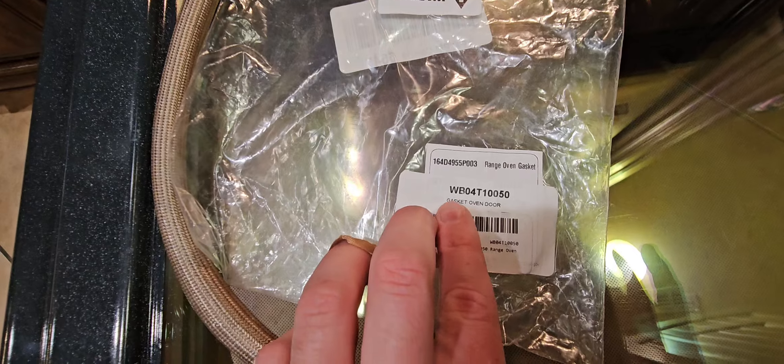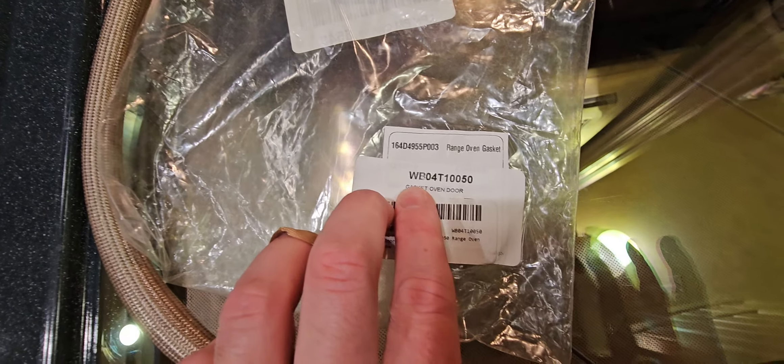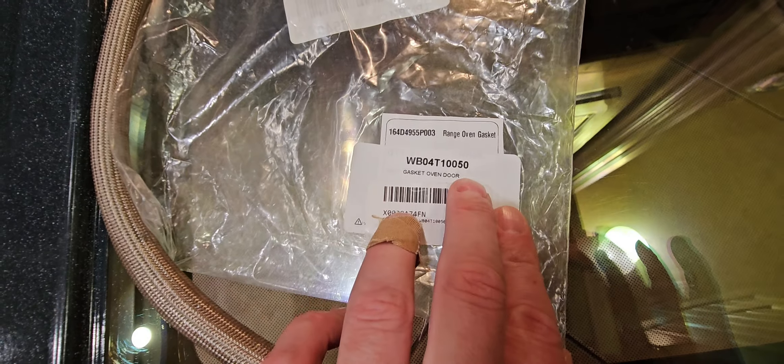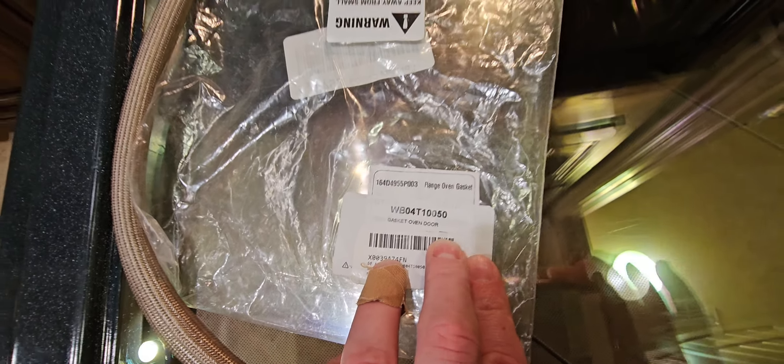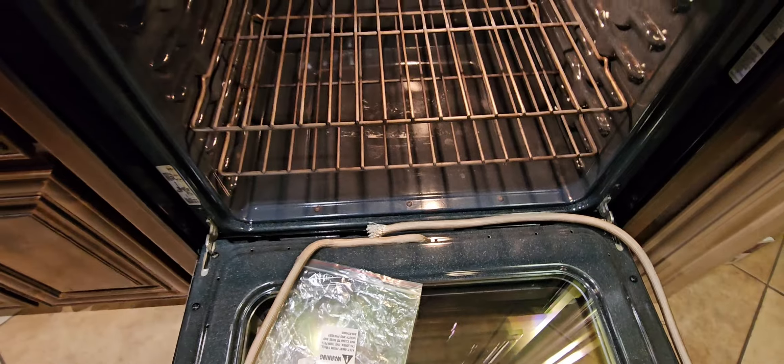Here's the part number for this particular oven gasket — range oven gasket: WB0 4T10050. And that's that.